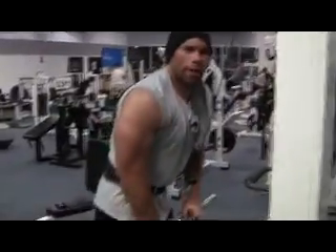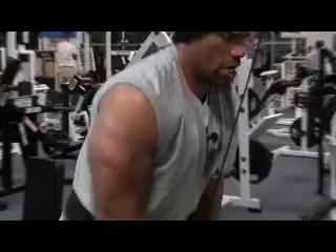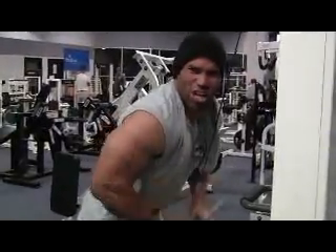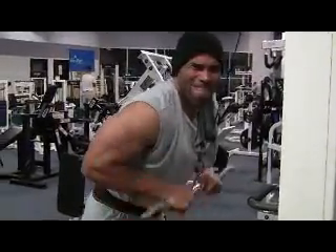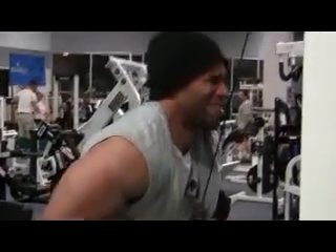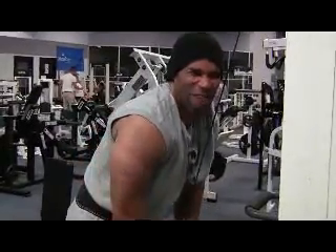Fifth workout, the triceps. One. Two. Three. Four. Five. Four. Seven. Eight. Nine. Ten. Come on. Twelve. Thirteen. Fourteen. Fifteen.